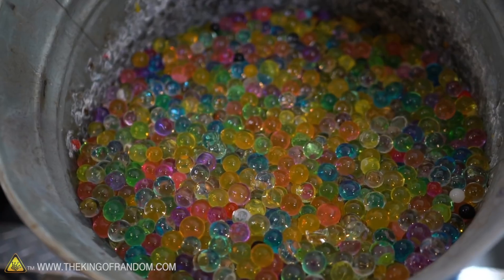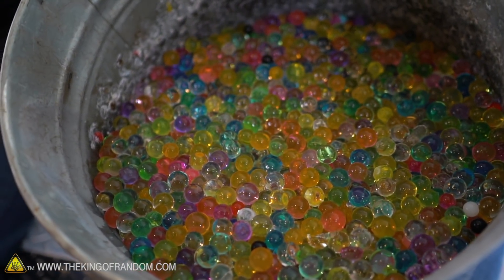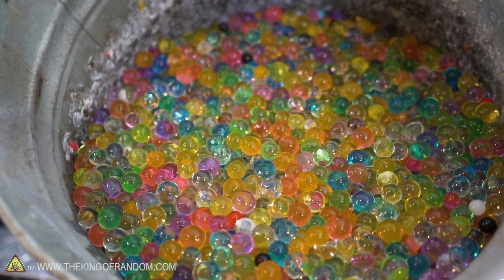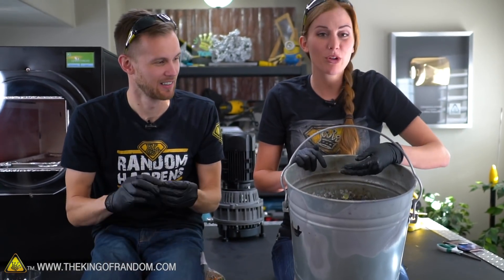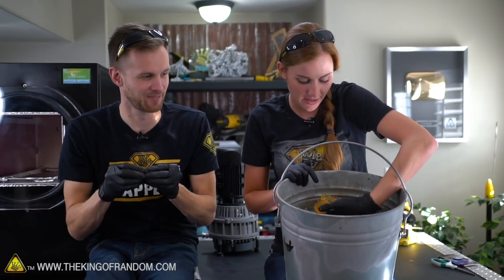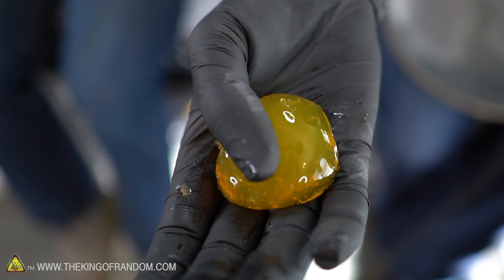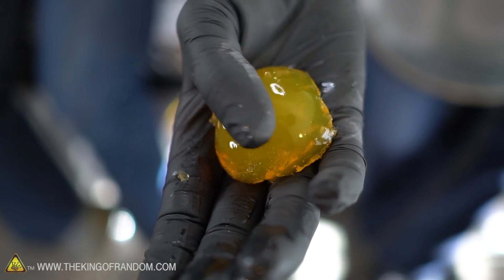We've got a lot of Orbeez - so many Orbeez - and we want to see what happens if we take all of the moisture out of an Orbeez. A few of the big ones didn't really survive; it's like a big piece of jello, but we're still gonna throw those in there too.